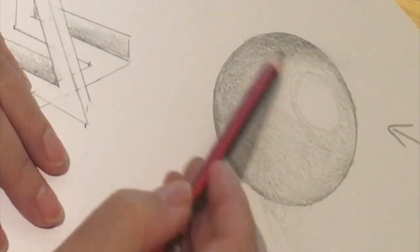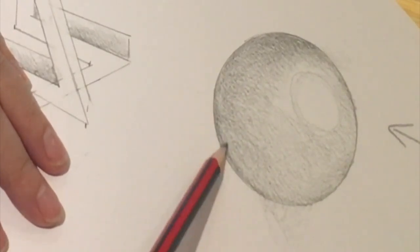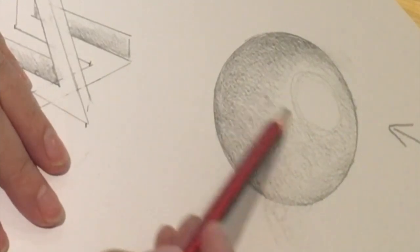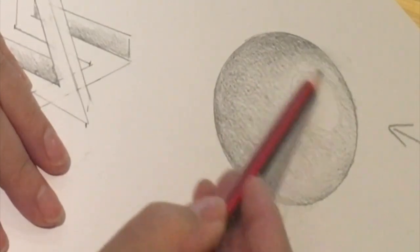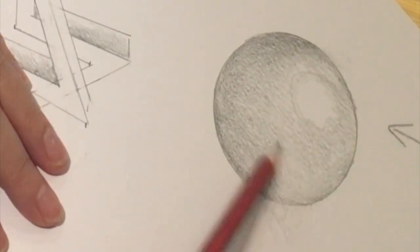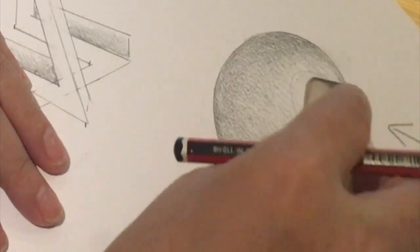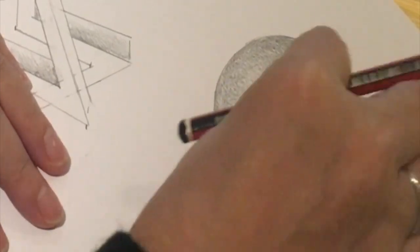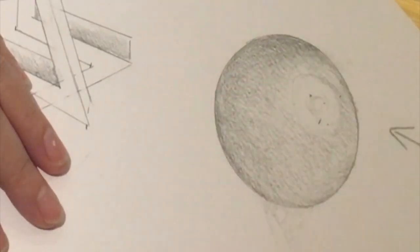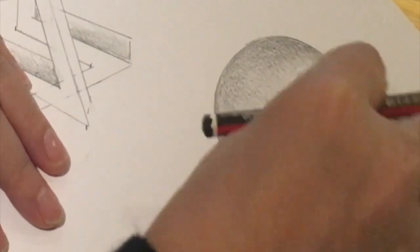Now I'm going to build slowly across. If you find that you've covered too much of the area where the light source is hitting it, you can also use your rubber to rub back into it, to remove some of the light point area. I'm just going to use the rubber to rub back into that.